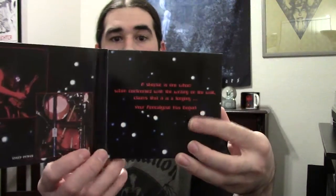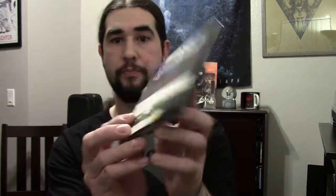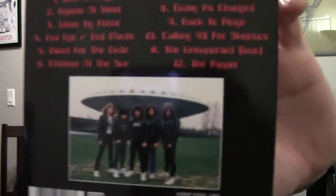Next up we've got Agent Steel with Skeptics Apocalypse. Really good album — just killer speed thrash metal from the 80s. I really like the back where there's a UFO in the background; that's kind of their whole theme. Agent Steel is really into aliens and stuff. Go listen to Back to Reign or the title track — check that out if you haven't.